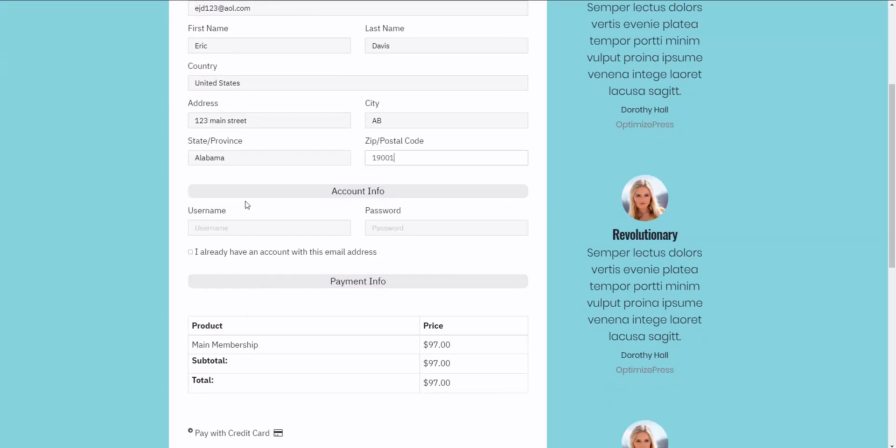Because we are selling a membership, we need the website visitor to have an account on our website. So we have the account information section enabled so they can create their username and password and get started on the membership right away after they successfully check out.